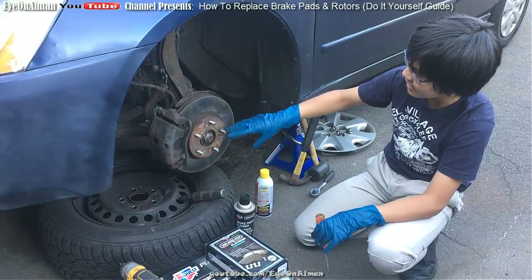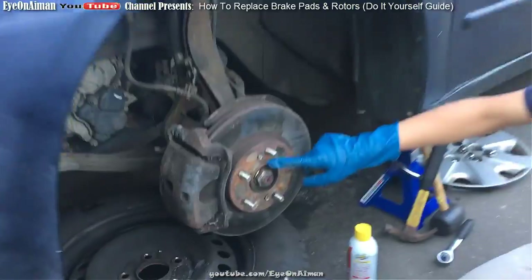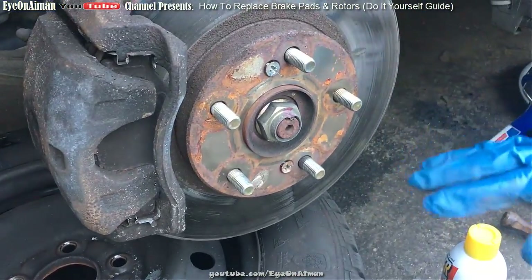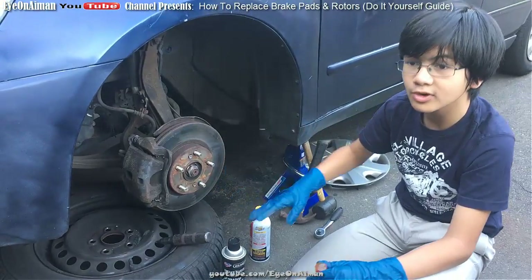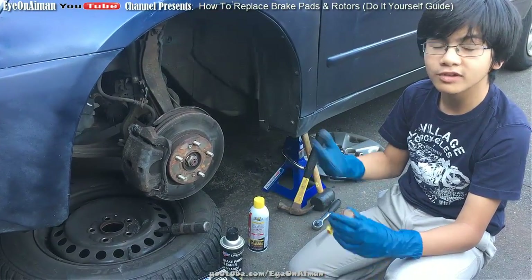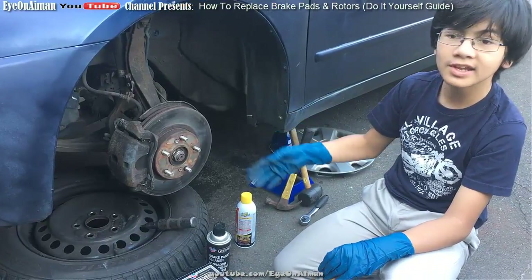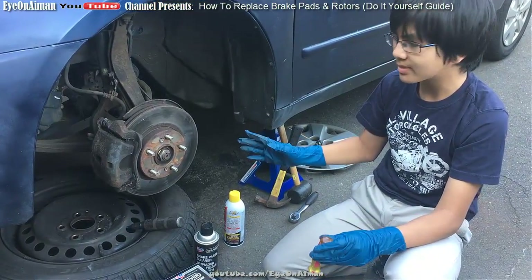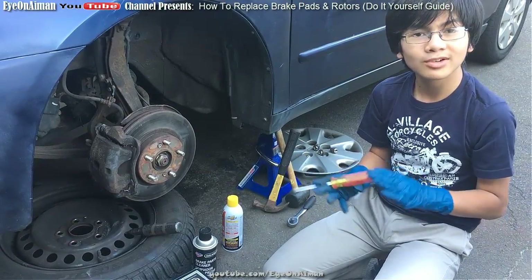Getting to the actual brake, on the rotor there are these two screws here. There's a common problem that if the brake hasn't been worked on in a while, these two screws will get welded in due to rust or heat. I did a video on how to take them out even if they were completely stripped, so I advise you to check that out if that problem has occurred to you.